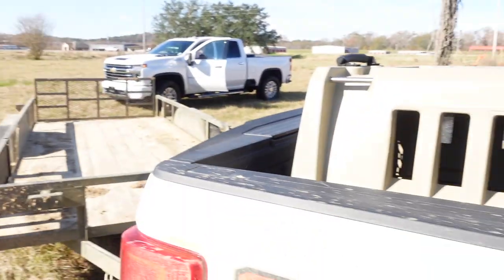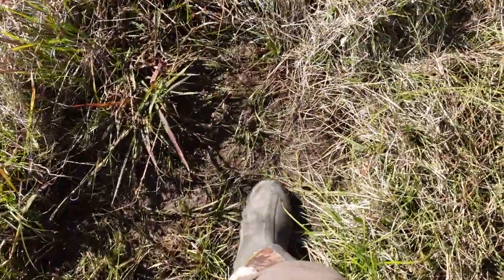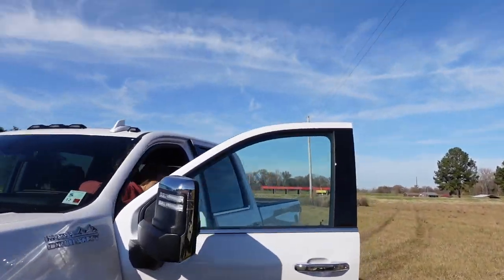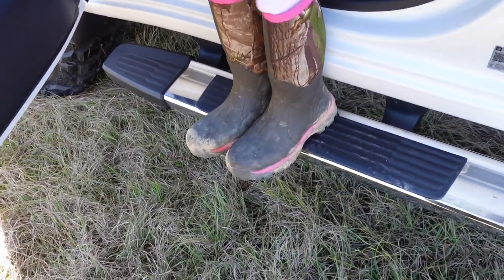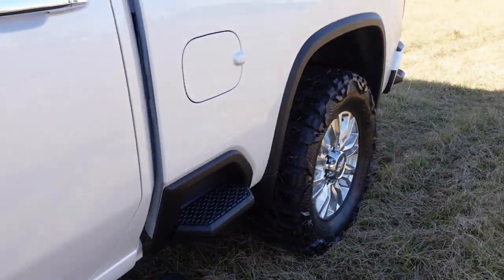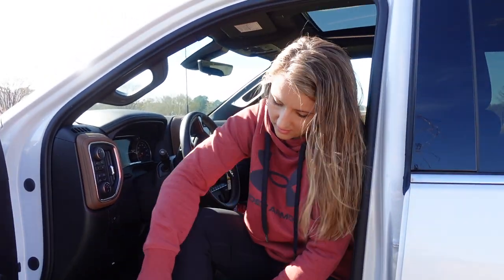All right, grab our muck boots because it's a little wet. Uber boots at your service. Thanks, babe. Well, the truck looks really good. Yeah it does. But you look better — you look good.